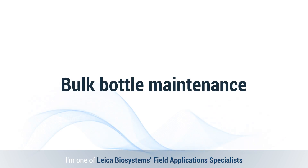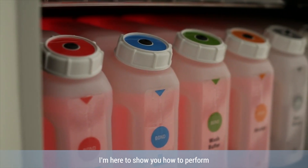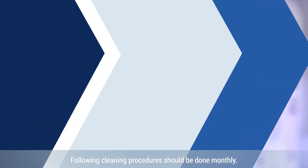Hello, I'm one of the Leica Biosystems field application specialists for advanced staining. I'm here to show you how to perform bulk maintenance on your bond system. The following cleaning procedures should be done monthly.